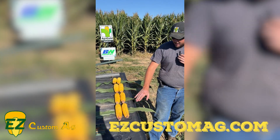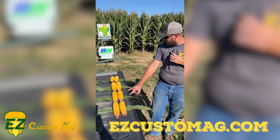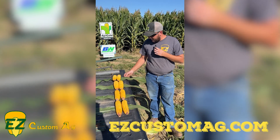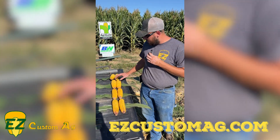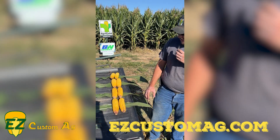We've got four families here today: we got Family G, two Family F's, and a Family H down here on the end, just to kind of show you different ear types, different leaf structures, and also some disease pressure.